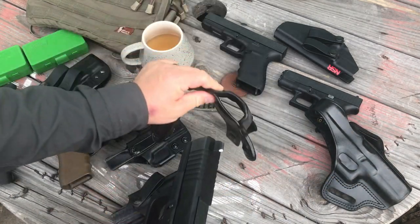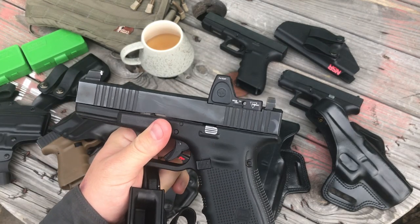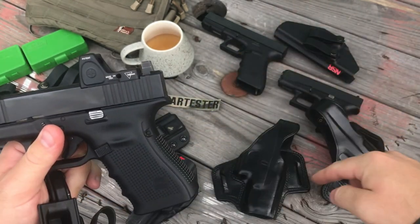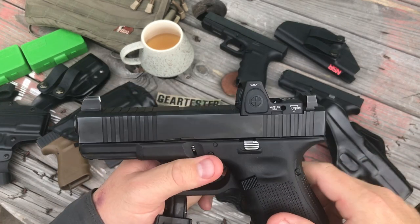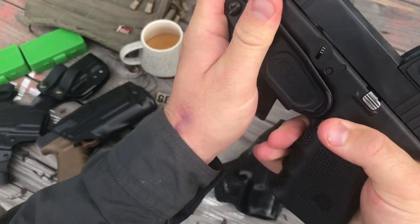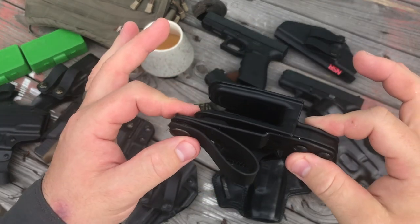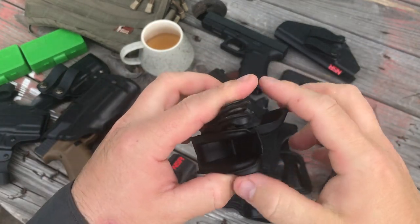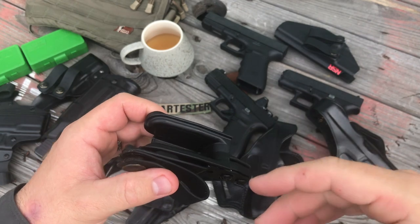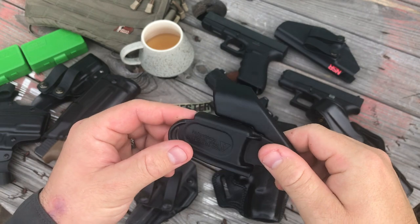Here's my Glock 19 with a Trijicon RMR mounted on it. Most of the holsters I've purchased over the years will not fit my Glock when it has an RMR on it, but the Raven Concealment Vanguard 2 does. This particular model won't work on the Glock 43, 43X, or 42 — they have a different model for those, and they also make versions for Smith & Wesson and other handguns.